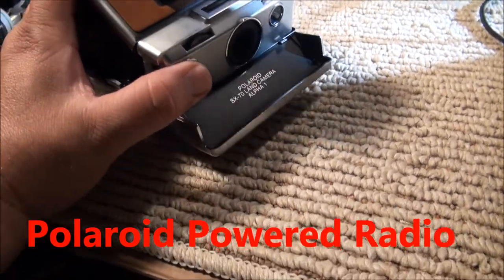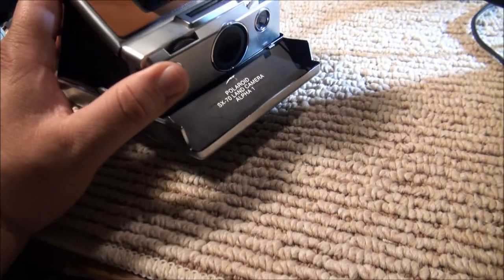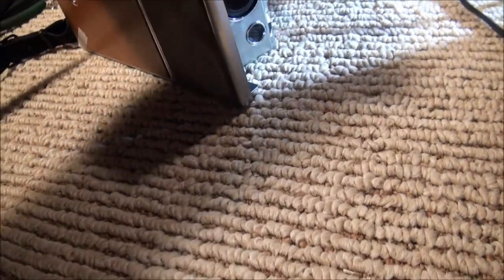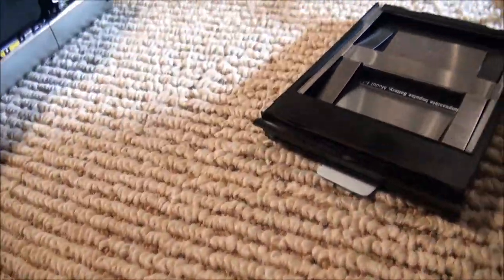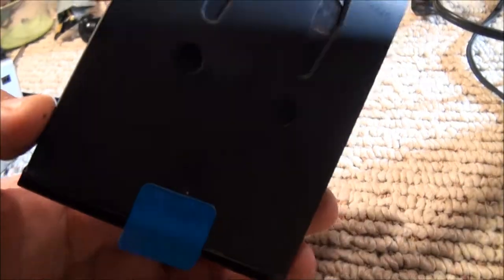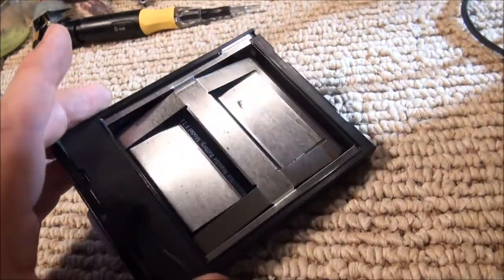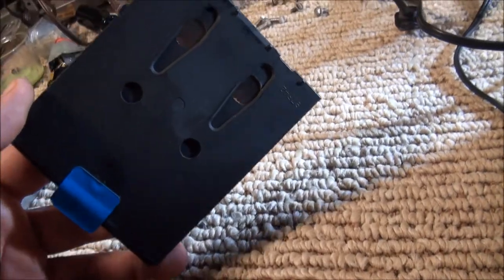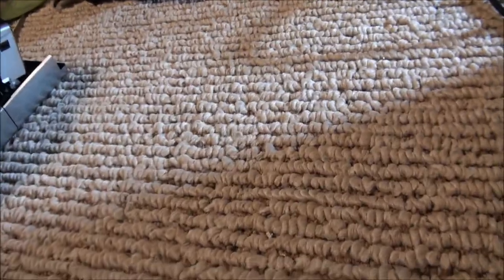You've been shooting with your Polaroid camera — it's out of film now. What do you do? Pull out the film pack. These Polaroid film packs are battery operated; that's what powers the Polaroid cameras and gives them that vintage eject mechanism sound. So what's in here? Well, I've taken the liberty of opening one up to show you.